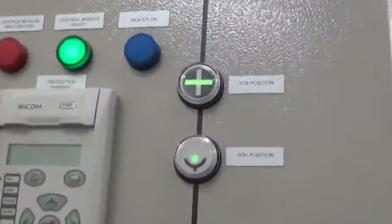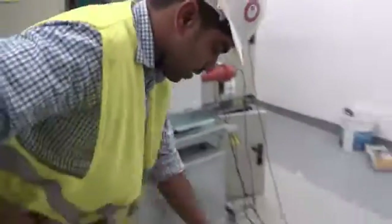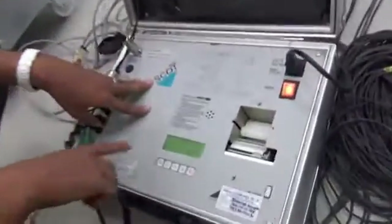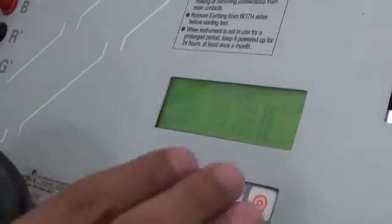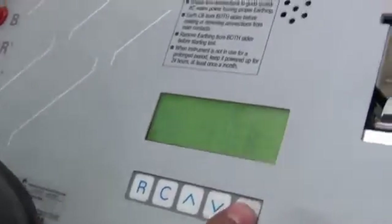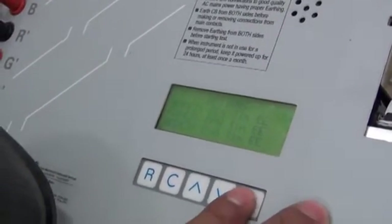Now we can go for the timing test. Our kit is open and all the displays are there. Mod 1 is the close time and Mod 2 is the open time. Our breaker is in the open condition, so we are going to close the breaker through the kit. We can start the closing operation.